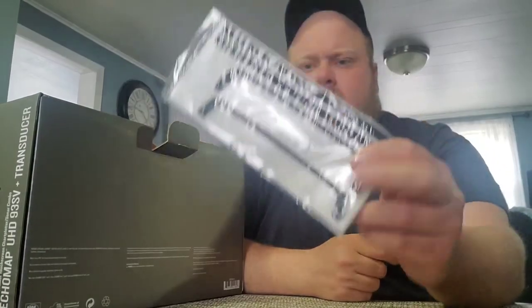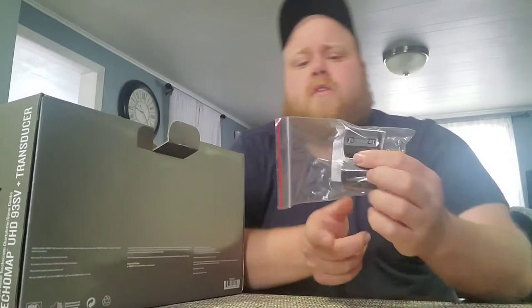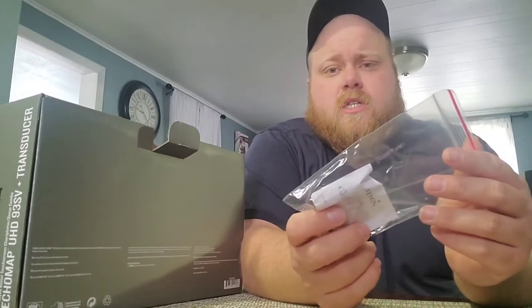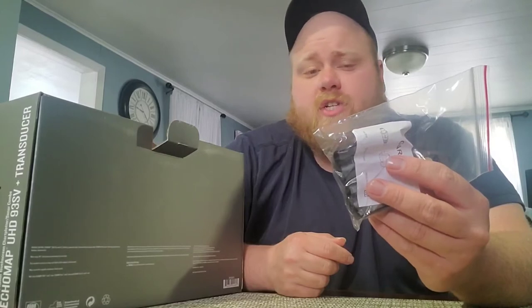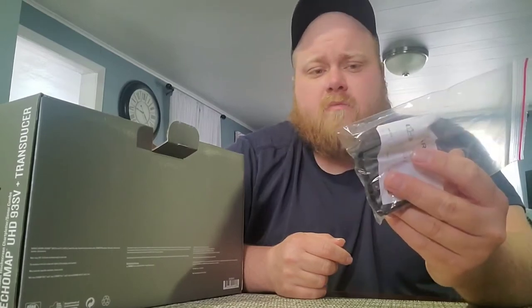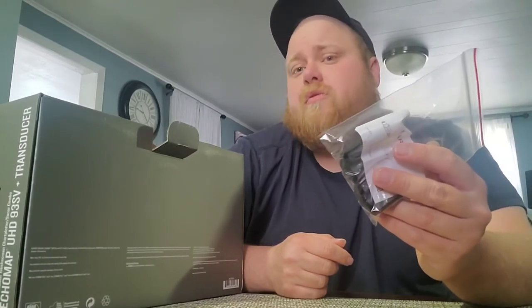I believe this is foam that you would put under your mount. This is a ferrite ring. Basically, your power cable is essentially a gigantic antenna — you can pick up certain signals, especially if they're running close by to a trolling motor cable. This will help to eliminate any of that interference that might come in through your power wire.